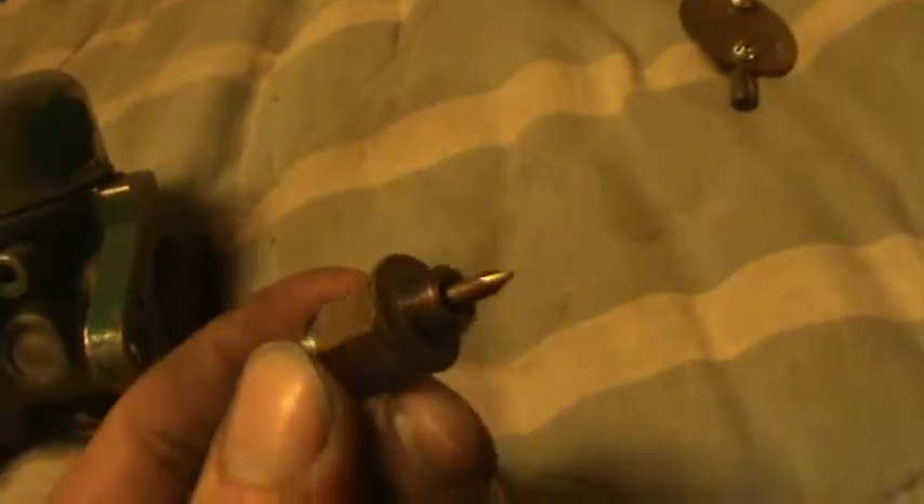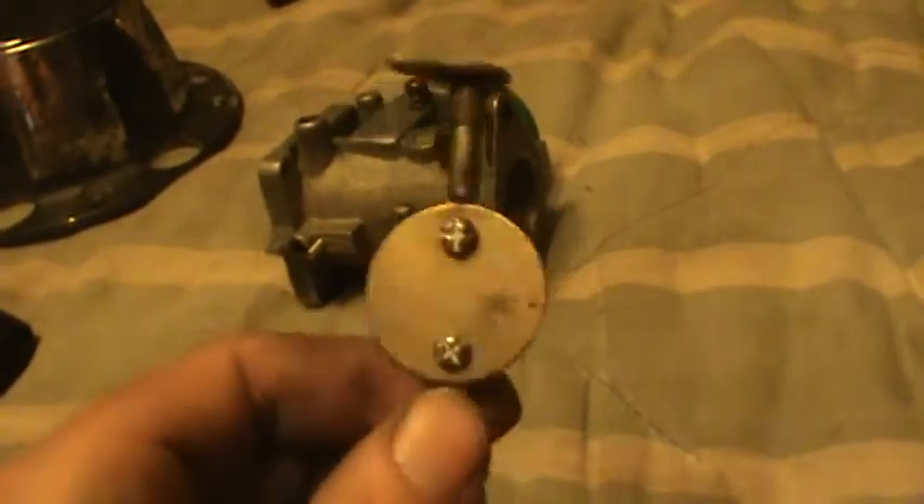The bowl is actually really clean too. Here's the needle on it — looks pretty clean also. Just tying it down here. I believe this is it. Looks like the throttle shaft here — it looks pretty clean.